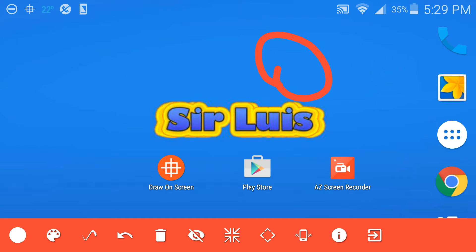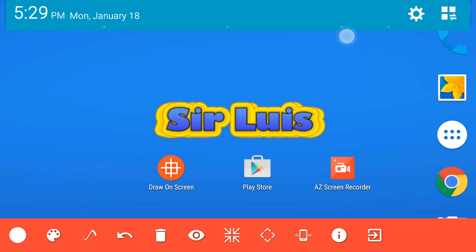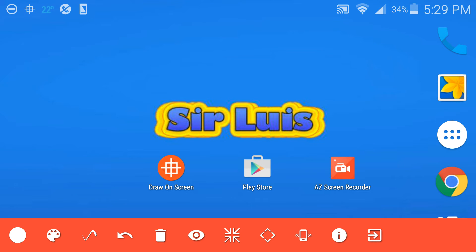You can press the trash can and it erases everything. Now this icon right here — I'm not gonna press it — but it basically minimizes the toolbar and it goes to the top. To go back to the screen mode from there, you have to scroll down your status bar. You can change it to the side as well. Basically that's the most in-depth way of drawing on your screen for Android.